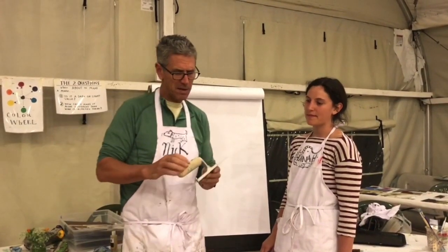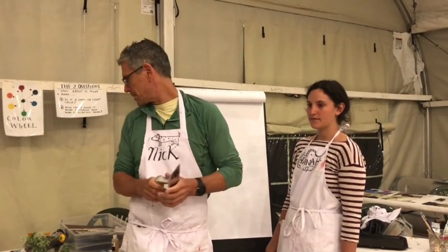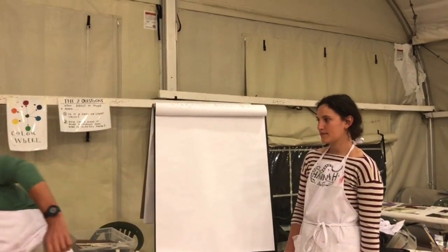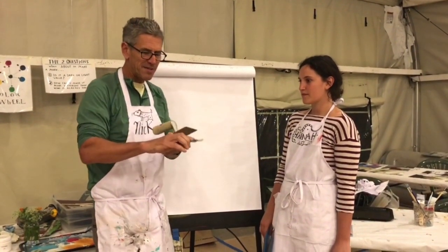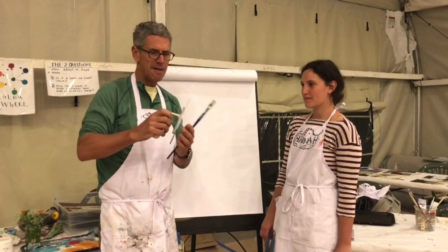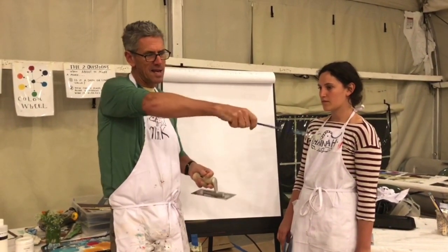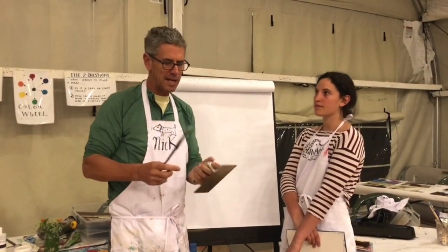What I wanted to talk about today is mark making besides using a brush. Because when you use a brush, it tends to make the same kind of mark — you can really control it. But if you use a tool that takes your hand out of it, it's kind of like holding the paintbrush at the end: you lose some control and it makes a fresher mark. It has a little less control in it.